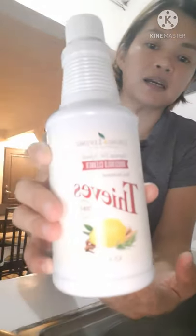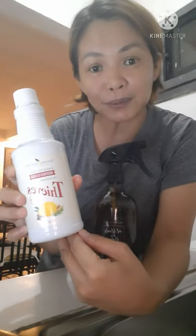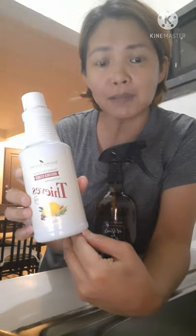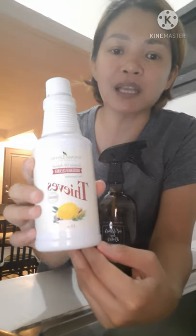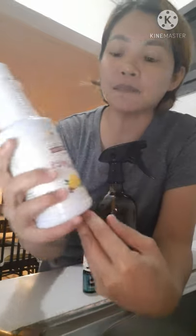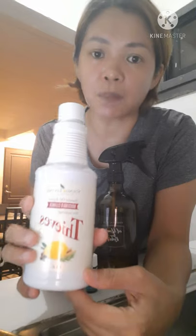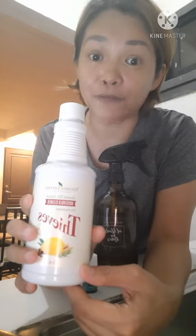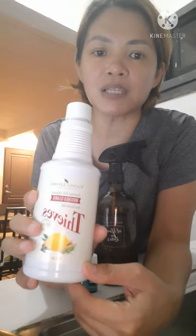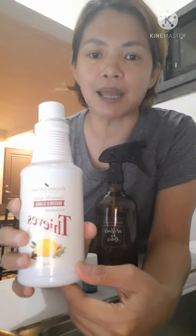Gagamit po tayo ng Young Living Household Cleaner. So, huwag po kayong matakot — household cleaner yung gagamitin sa plants — kasi itong ingredients ng ating tube's household cleaner, it's a plant-based ingredient. Non-toxic po siya. Actually, pwede po itong panghuga sa ating mga vegetables and fruits. Kaya din siya household cleaner kasi sobrang dami niyang gamit sa bahay natin.